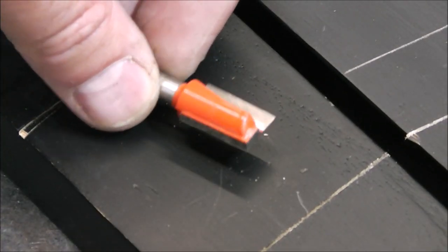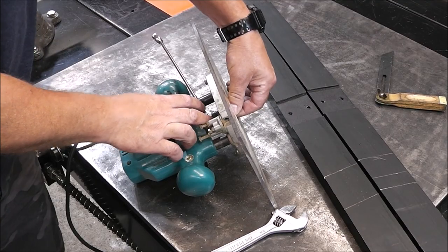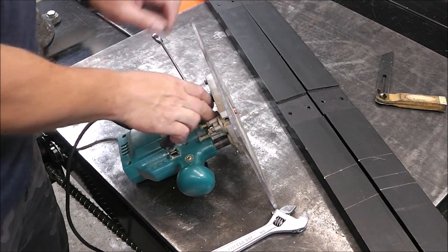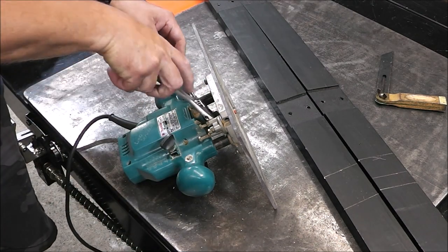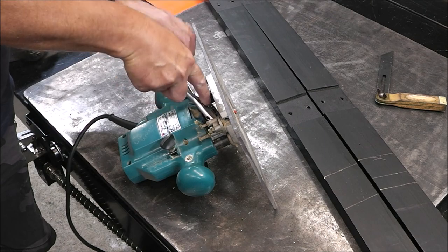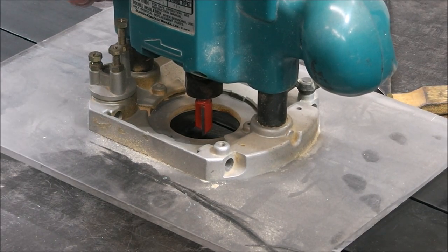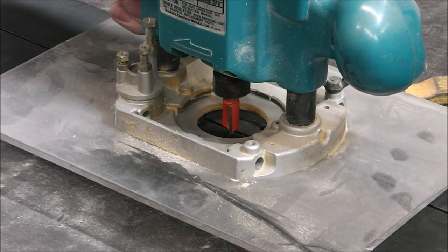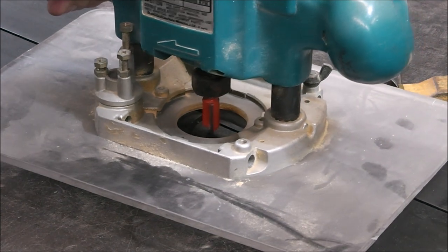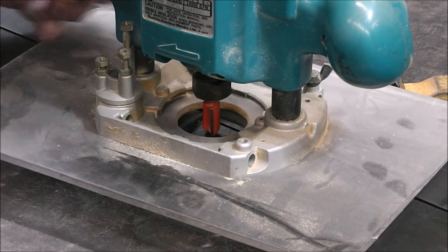This is the bit I'm using — just a quarter inch collet bit. This router is old; I've had it for about 20 years. All my stuff is old but I try to take really good care of it. To set the depth I'm just straddling one that's already cut out, loosening up the clamp, and pushing it down so it touches. That's the depth we need to be at. Simple.